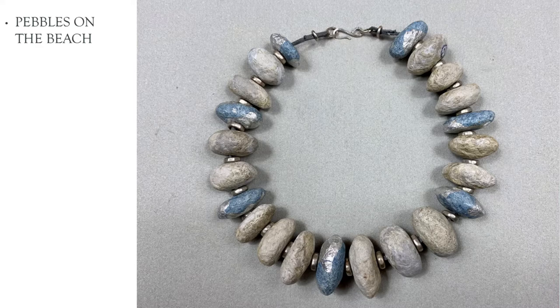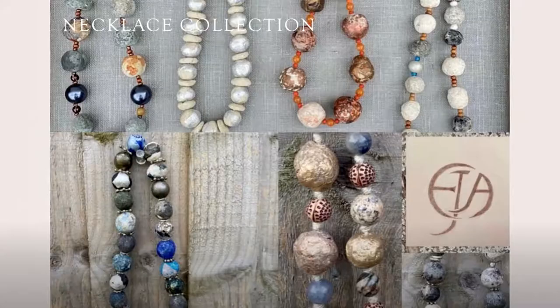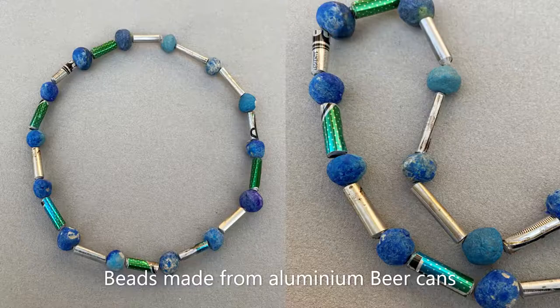Then I went to Findhorn. I saw the beach all covered with beautiful pebbles and so I made this one, using aluminium foil to just suggest a little wateriness here and there. Here is another collection — lots of different colours. I like these faded ancient colours that I talked about, and that's my logo there, which I put on each of my necklaces.